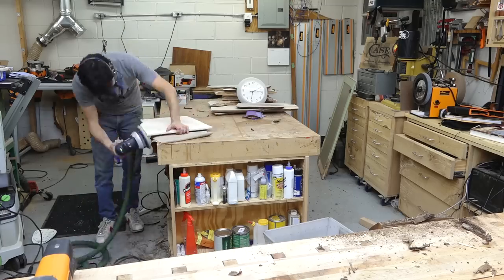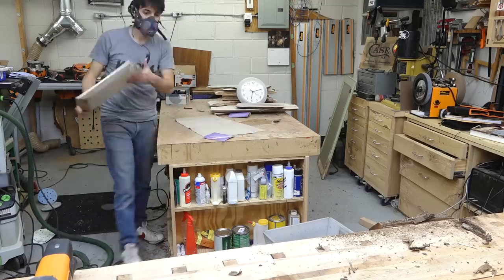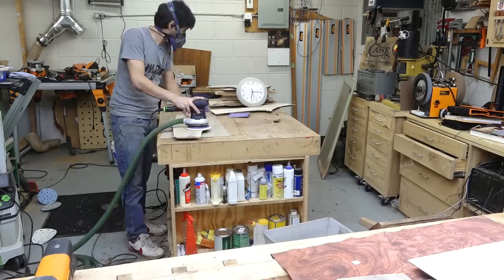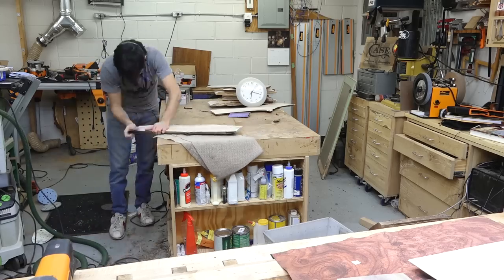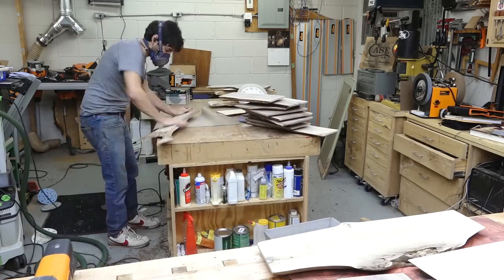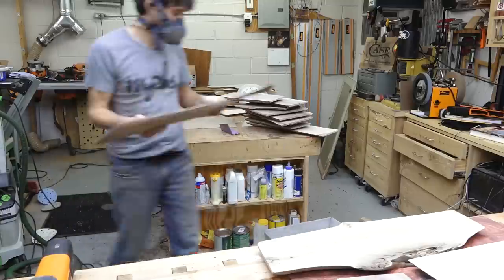Now that the hand tool interlude is over, it's back to finish prep. I'm going to take these things to their final sanding grit of 180, and then I'll break the edges and soften things up by hand with some 180 grit sandpaper. This is a really tactile step — I'm using my hands to feel for any kind of imperfections, sharp edges, things like that. This is probably where a lot of the time is going to go in making these boards.